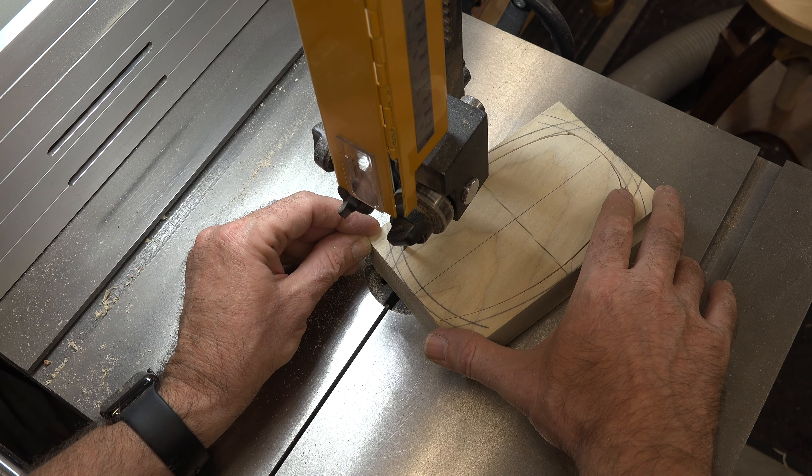At this point we will apply glue in our saw kerf and glue this back together, clamping it very tightly to try to minimize that seam as much as we can. After that all we can really do is sit around and wait for it to dry.